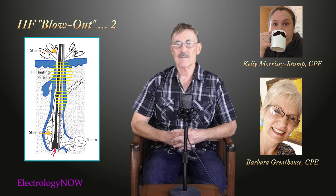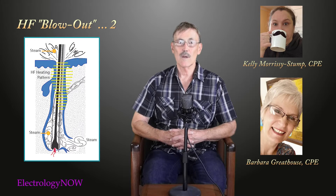What they recommend is that you be very careful that when you insert the needle, be sure to be at the bottom of the follicle. Be careful when you're withdrawing the needle that you don't accidentally turn the current on, and when you're inserting, be sure that you don't have the current on.